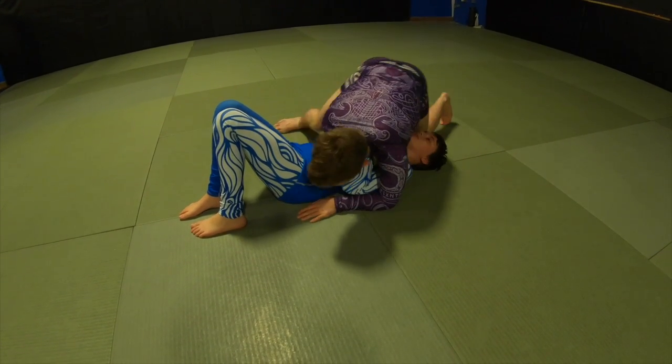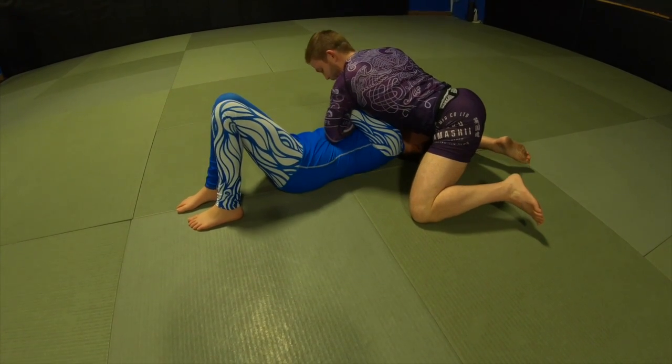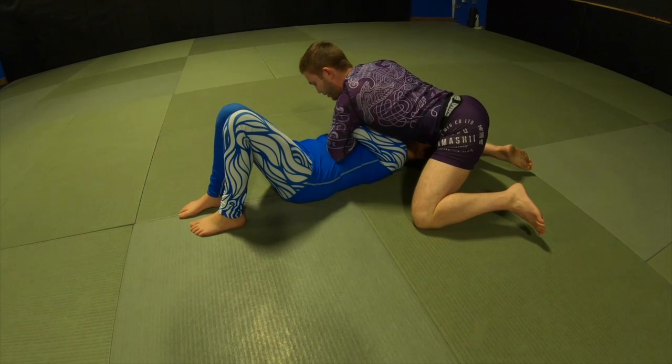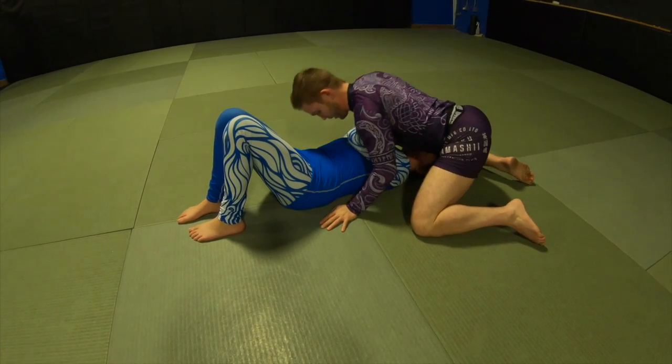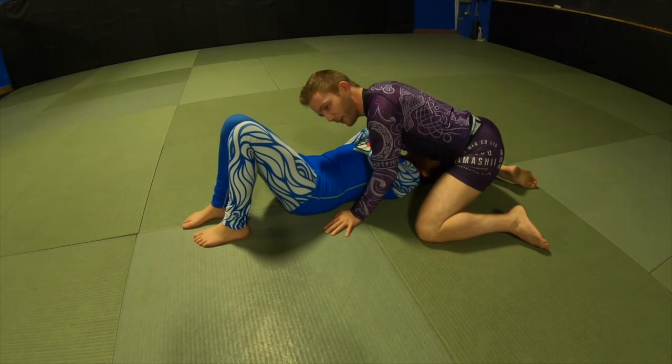As I circle around right here, I'm going to be able to get tall and just punch my hand underneath. I'm keeping her arm connected to me right here. As I come up a little bit, just enough to get that grip.